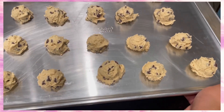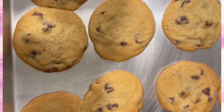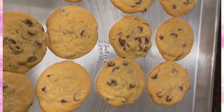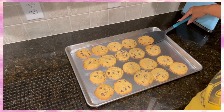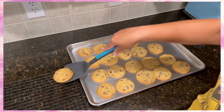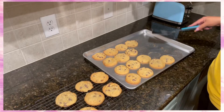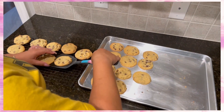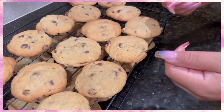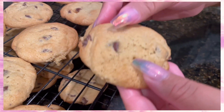Once they're all in the pan, I'm going to put them in the oven and then they come out like this. Look at this — oh my gosh, so yummy! Everybody's oven is different, but for mine it usually takes about 11 minutes to bake these cookies. So if you're setting a timer, set it anywhere between 9 to 11 minutes for your cookies.